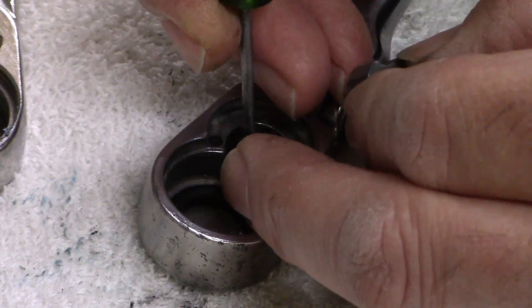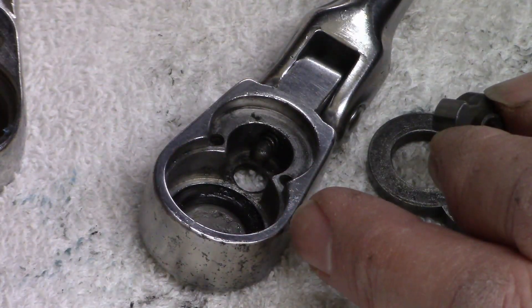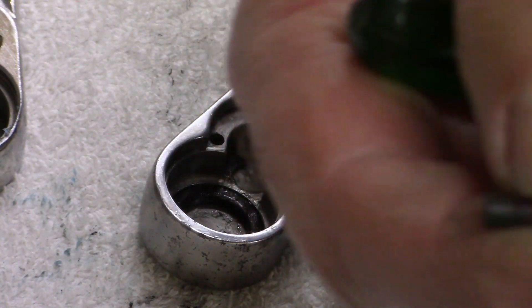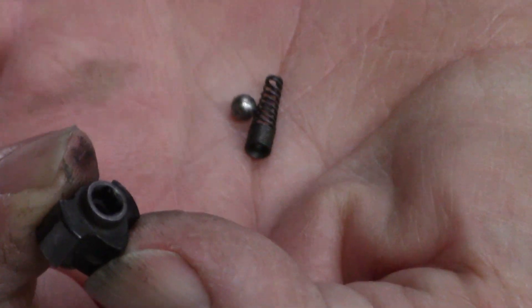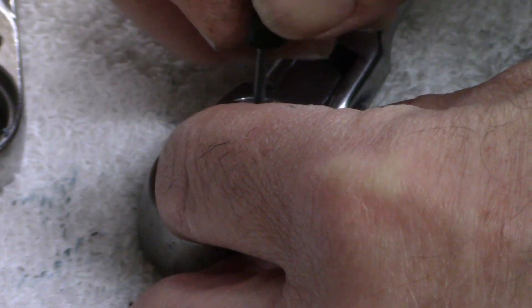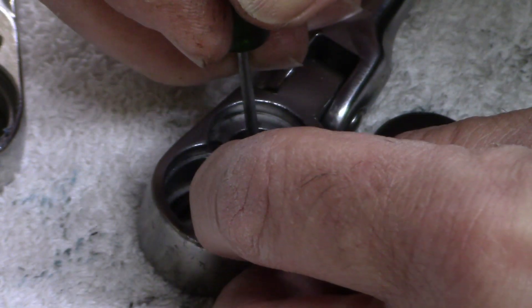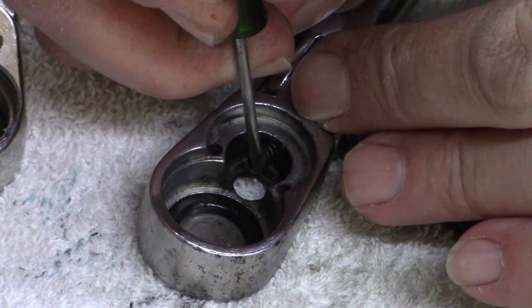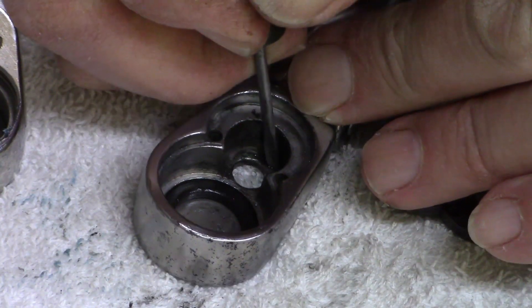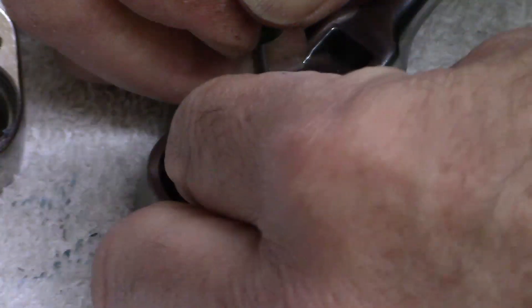That's going to be all she wrote. I even went as far as to put the old ball bearing and spring in there, and it did the same thing. So it wants to come all the way up. Boy, this is one of the toughest springs on a ratchet I've ever run across.